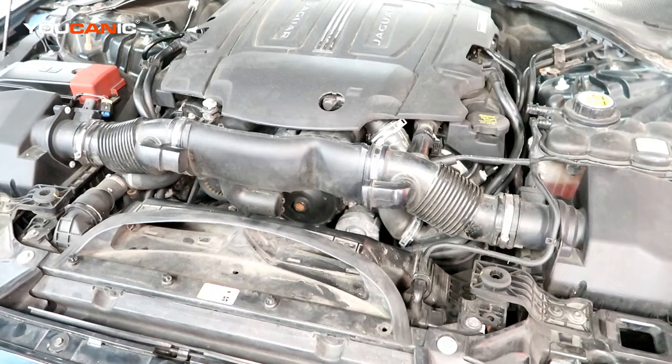Welcome to Youcanic. Today here in Youcanic we have a 2016 Jaguar with the 3.0 supercharged engine, and we're going to go over how you would replace the belts and tensioners on this.